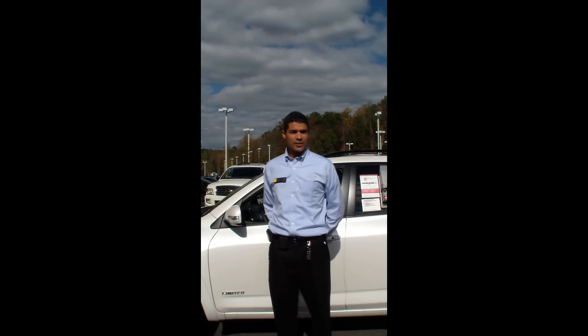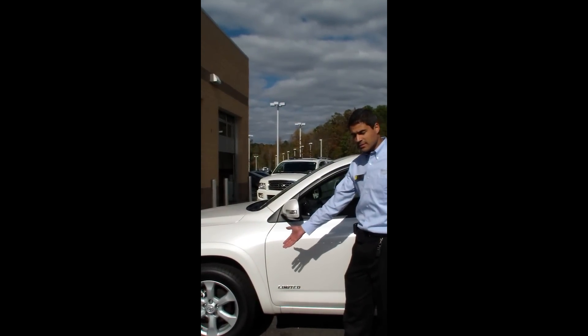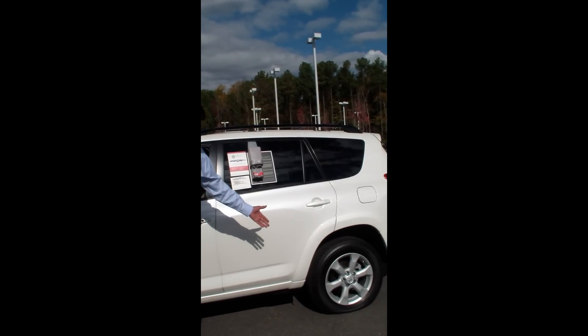The first thing you want to do is get out and visually inspect all of your tires. This tire appears to be fine, so we know that it's not completely flat. We look at the other tires, and in this case we actually see a tire that is visibly low.